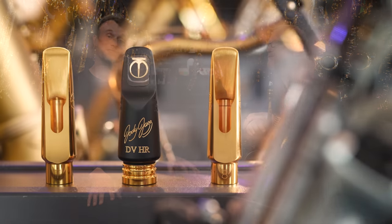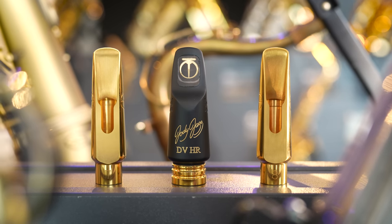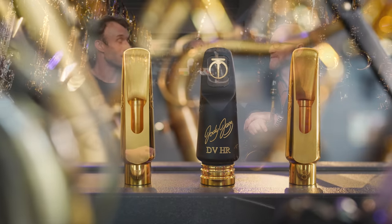Hey everyone, it is a delight to introduce Mr. Jody Espina, who has come all the way from the States this weekend. He is going to be doing this video for us, featuring in particular this new mouthpiece, the DV HR Alto. We are going to be comparing this mouthpiece with his tried and tested metal counterparts: the DV Metal Alto and the DV New York Alto. Let's get straight into it, Jody, and talk about the concept of the DV mouthpiece and how it came about.